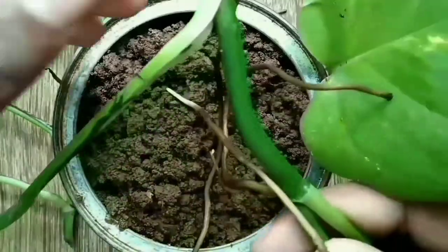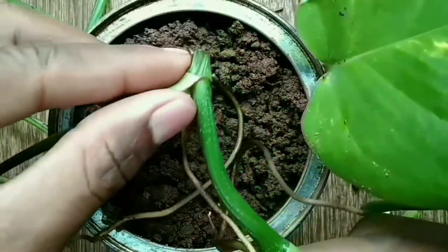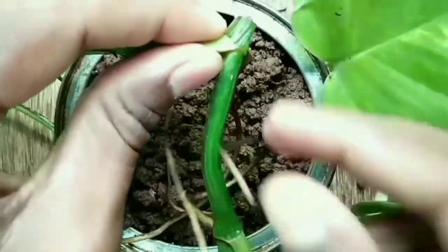I suggest growing money plant indoors because money plant has maximum benefit when it grows indoors rather than outdoors. It gives a lot of oxygen, works like an anti-radiator, and it brings prosperity and wealth also.